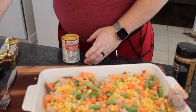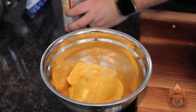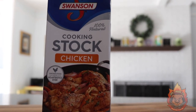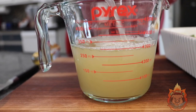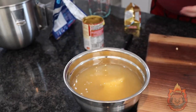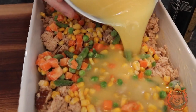We take one can of cream of chicken soup and dump that in here. Now we're going to take two cups of chicken stock — I chose stock over broth because stock is a little bit more flavorful. You can use turkey stock, whatever you want. We're going to take this and mix it in the bowl right here, then just whisk it together, and pour the mixture over the top.